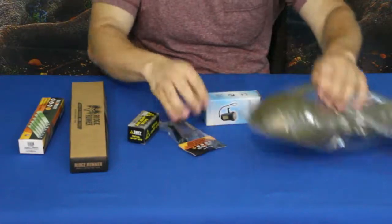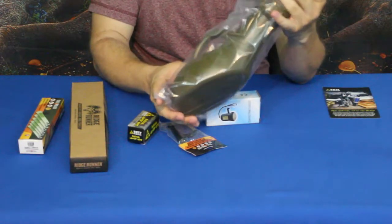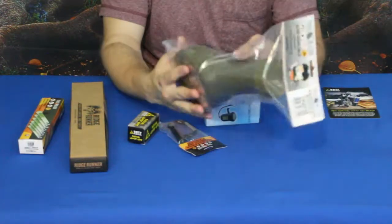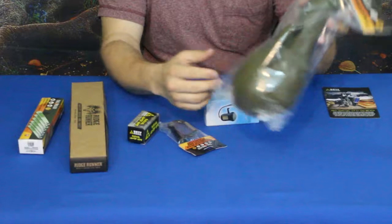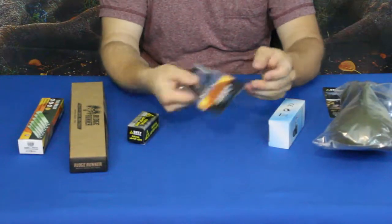Let's go ahead and get this big one out of the way. This is by Trailblazer and this is a urination bottle. I don't know that this is really much of a survival tool — you guys be the judge on that one.